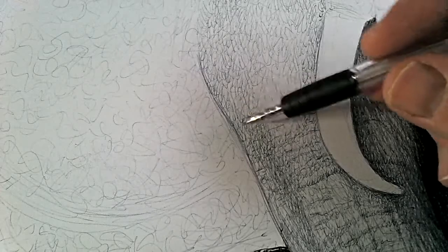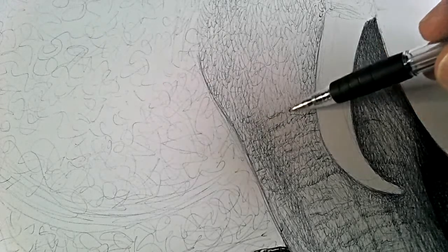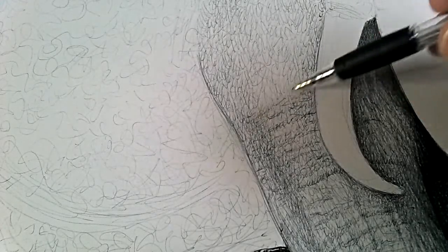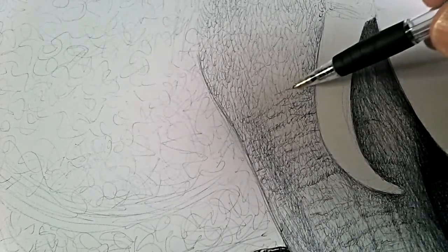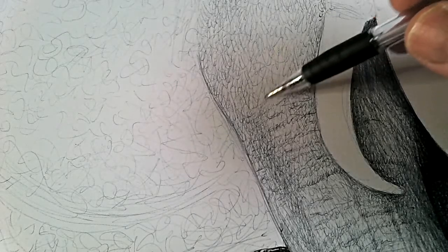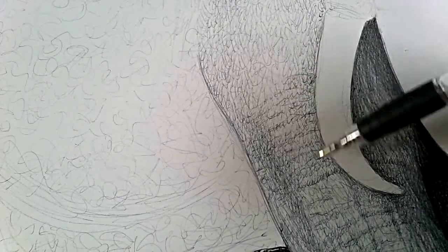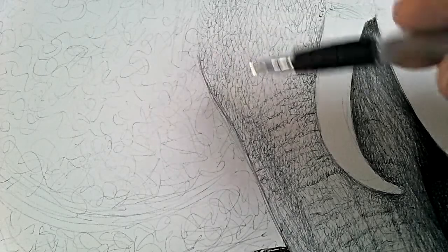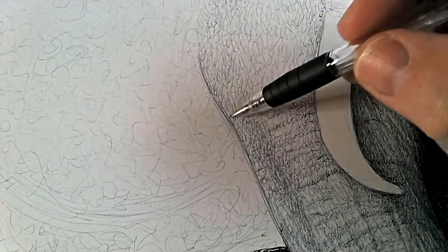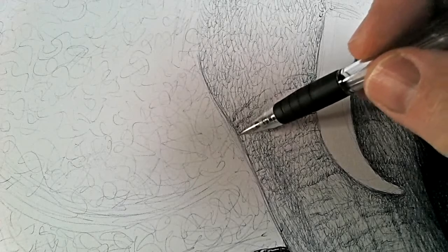Applying the skin texture. Now I've got to be very careful I don't overdo this. I'm looking at the photo constantly - back and forth from photo to paper - and trying to get these skin textures, the wrinkles, in the right places. I've noticed as I'm moving up to the top of the leg, there are a lot of little wrinkles, so I'll have to be very careful at the top part of the leg.